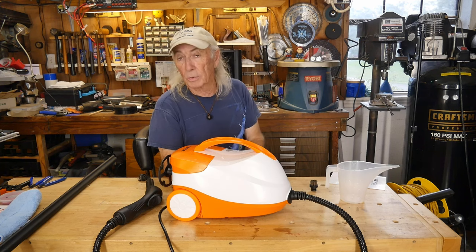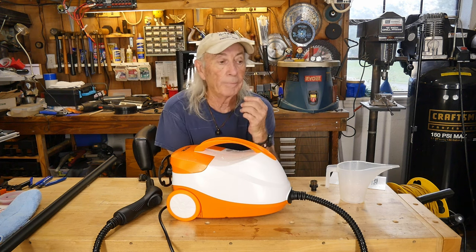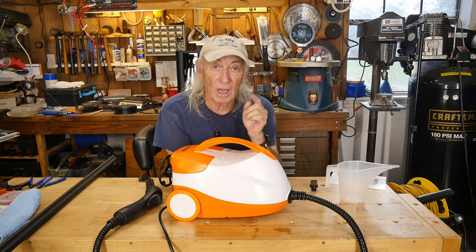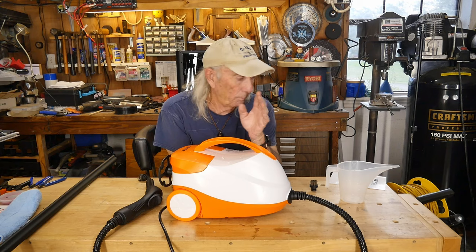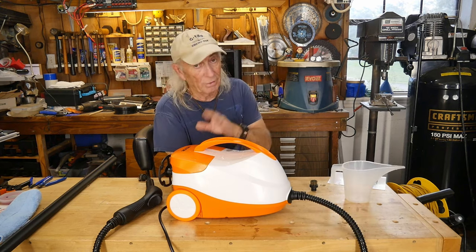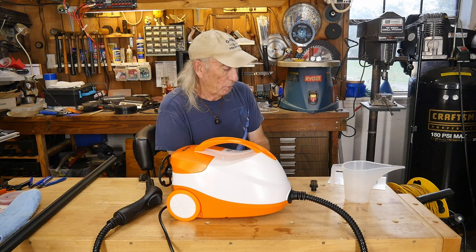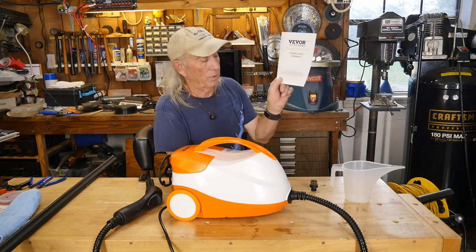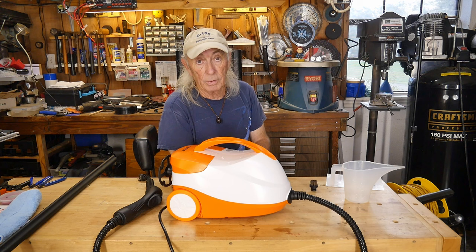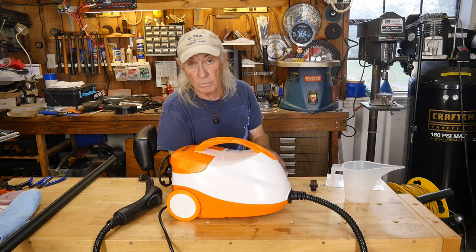It'll also do windows with steam, which is really cool — but I'm not going to demo that because if it comes out really good, the wife will have me clean every window in the house. I've had to fill this up twice to get enough water in the machine to where it's ready to use. There's a good set of instructions with it, and it warns you a lot about the dangers of steam — it's not a toy, it's something that can really cause harm, so you have to be very careful.